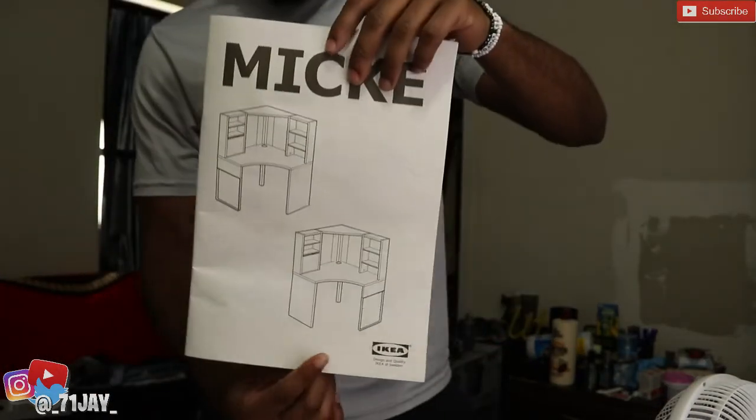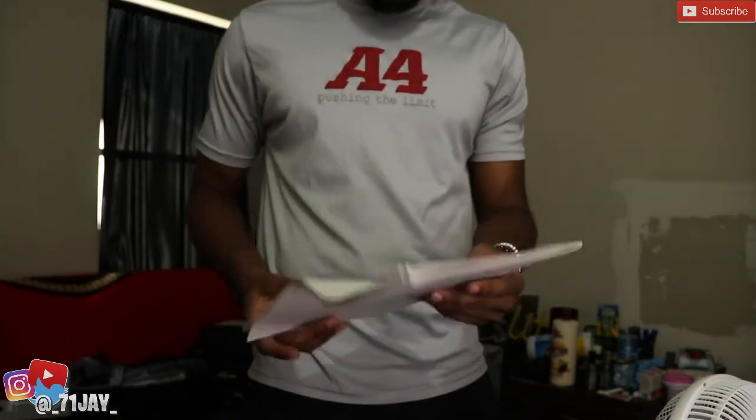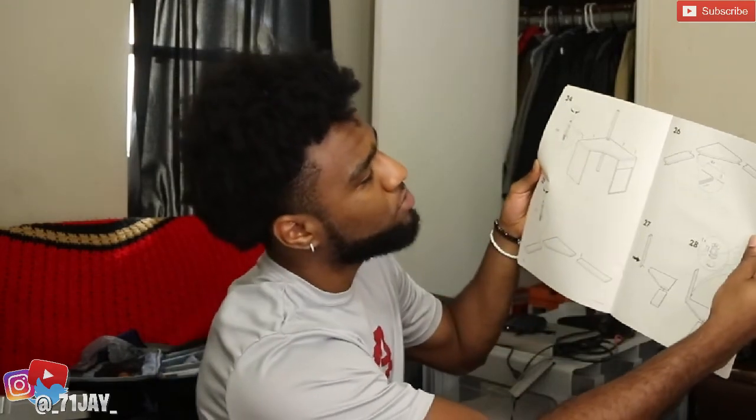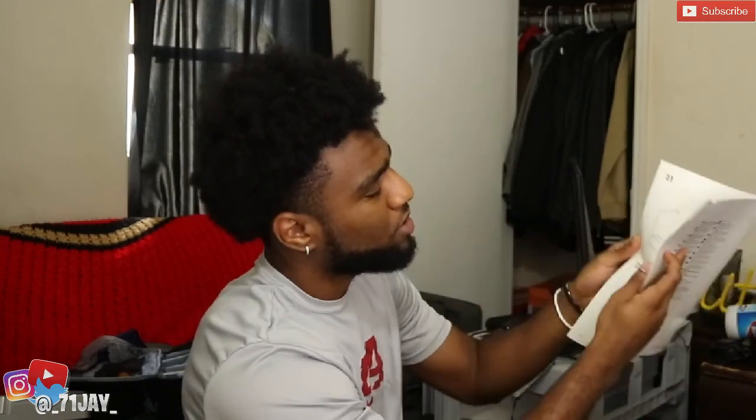I got the Mickey desk — in the last video y'all saw I was running around Ikea trying to find this one. I finally found it. I didn't get the black one though, I wanted the black one because it would probably fit better in the room, but I got the white one instead. It ain't that bad. I might paint it or spray paint it, I haven't decided yet. They say Ikea instructions are normally hard to read, but it doesn't look that bad to me though.